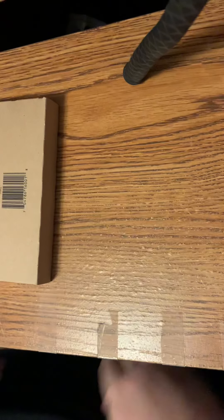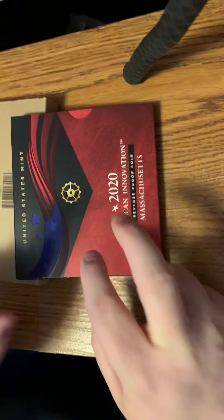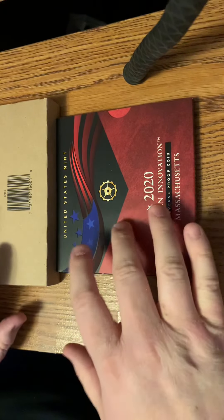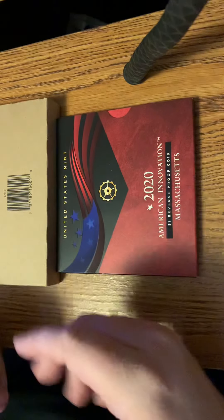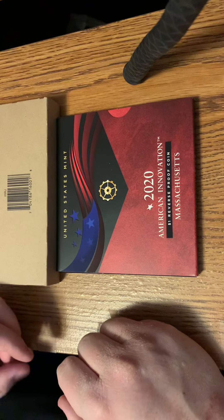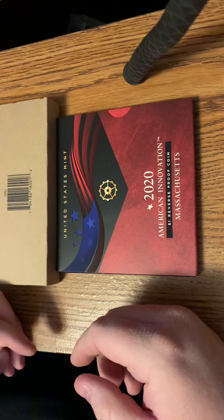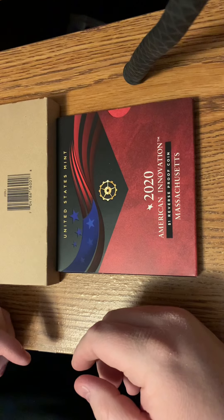Anyway, so those were the two things I got from the U.S. Mint. This one actually came a few days ago, but I knew the other one would be coming, so I just hung on to it until it arrived so I could open them at the same time. This is my second Mint unboxing.